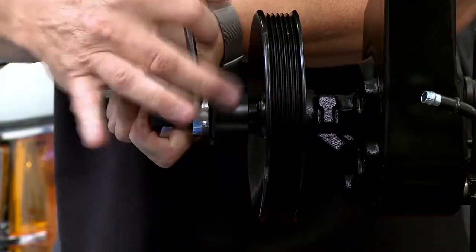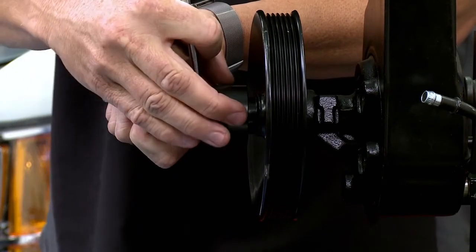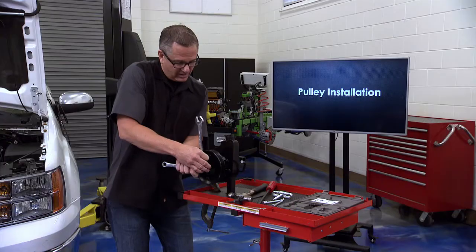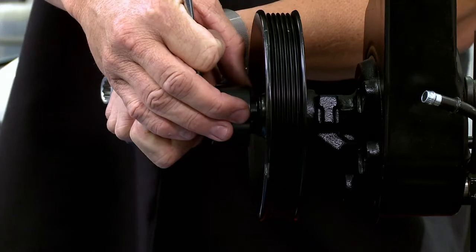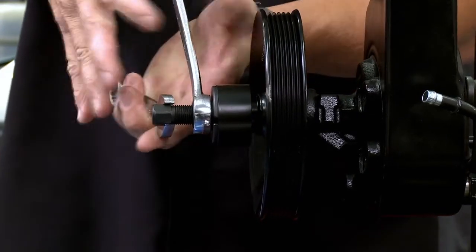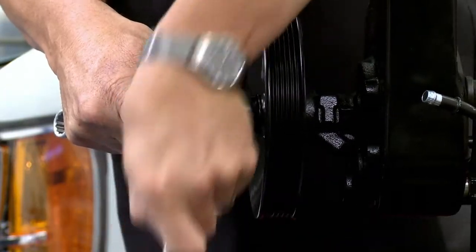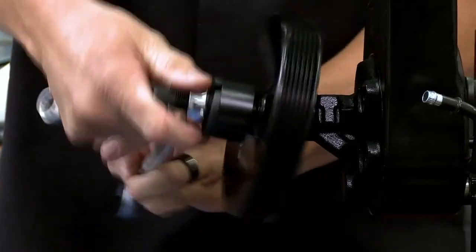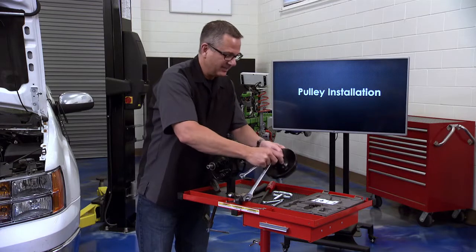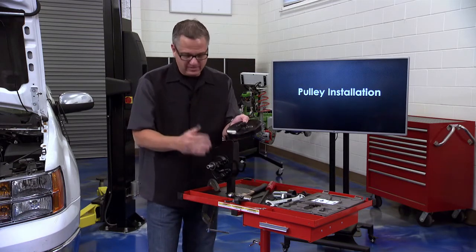As I turn the wrench, the puller moves up the shaft. Because it's connected to the pulley, it's pulling it off the power steering shaft. The key is it's pulling it off straight and symmetrical - not putting any undue damage on the shaft going into the power steering pump, not doing any damage to the pump at all. This is the proper way to do it. Keep turning and it gets looser and looser - there it goes. Remember to use that brute force at the beginning to get it moving.